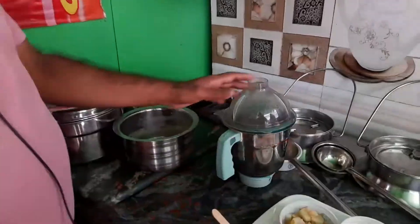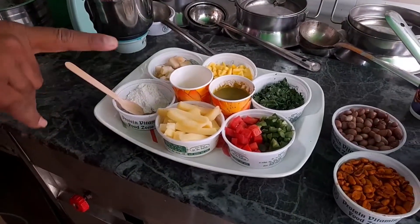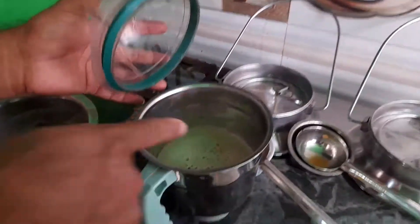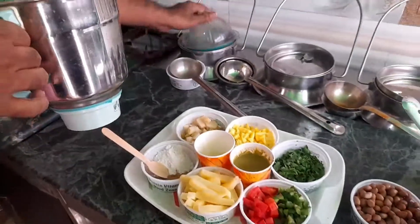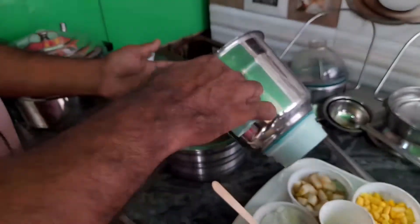We have peanuts and boiled chips, and we have to use them for a while. We have to add them and make it pure. We have to make the soup.